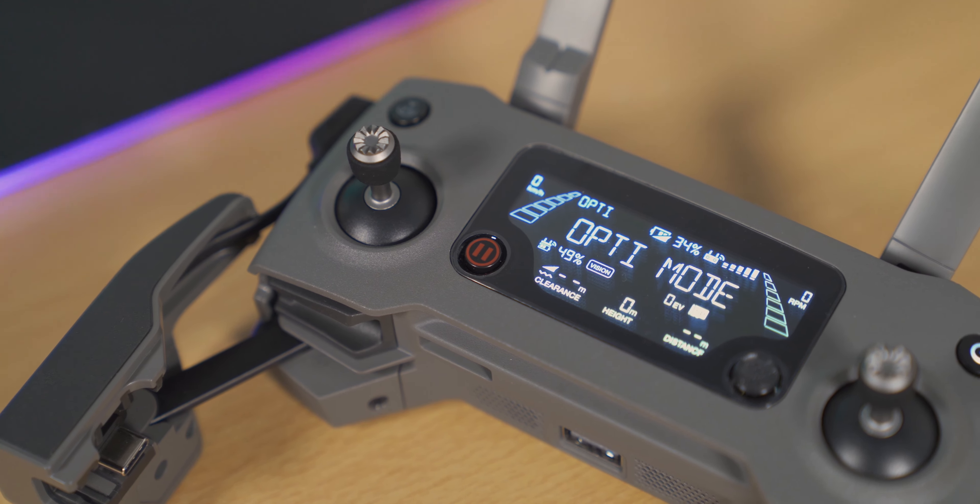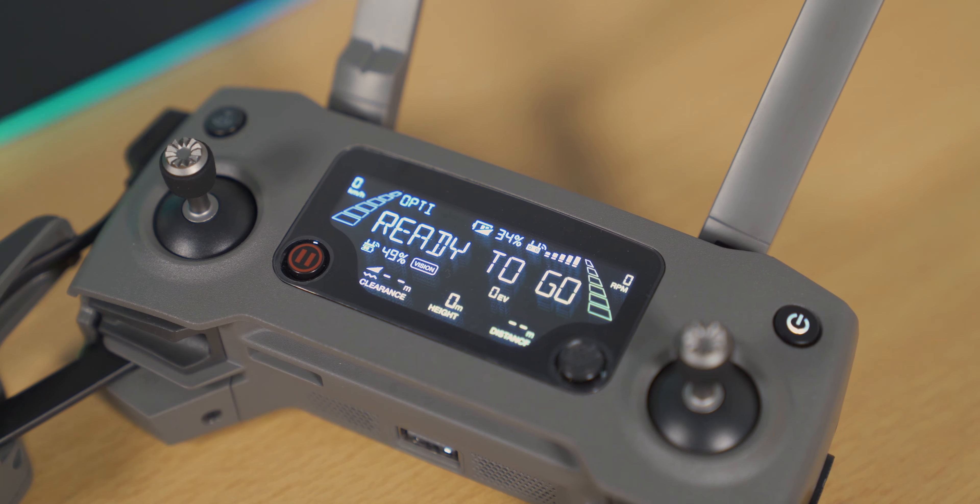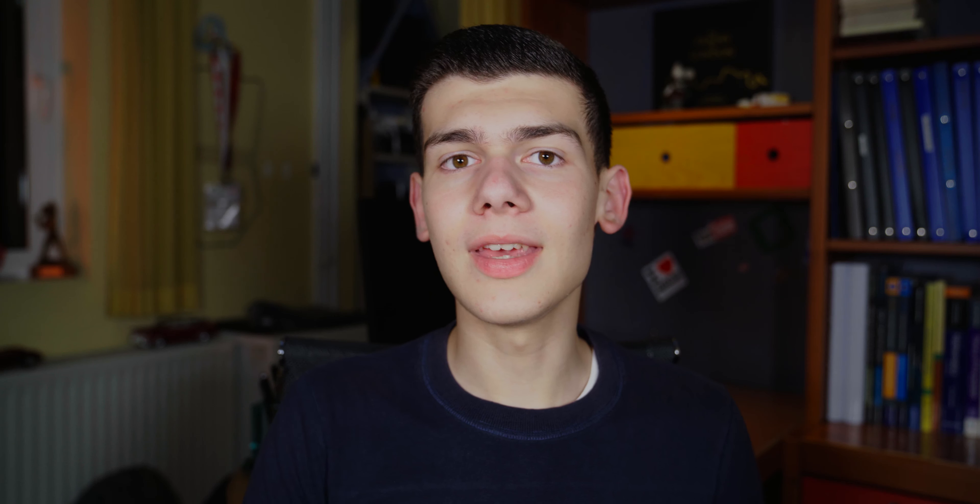The little LCD on the controller gives me some vital information about the drone and its condition while flying, which is quite useful especially if I want to fly without needing my phone. This small LCD will show you information such as your RPM, your revs per minute on the propellers, your range, and other things you want to know on the fly.